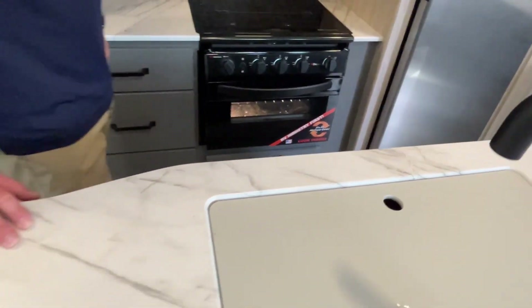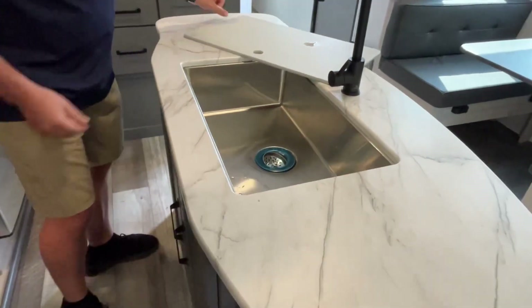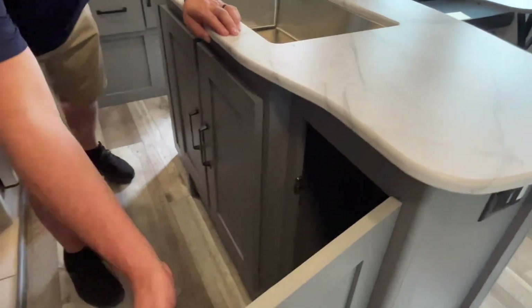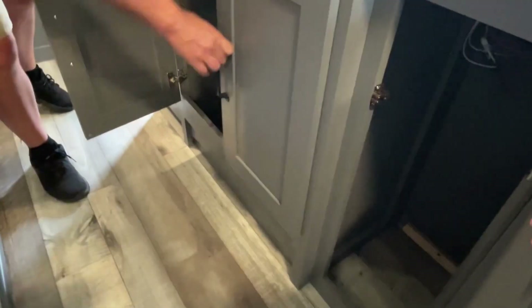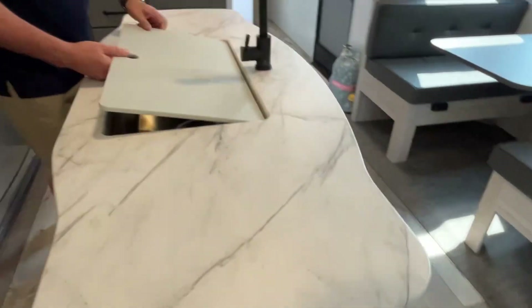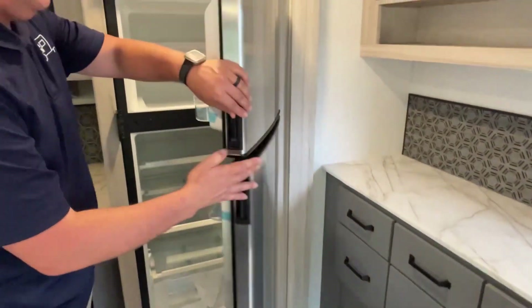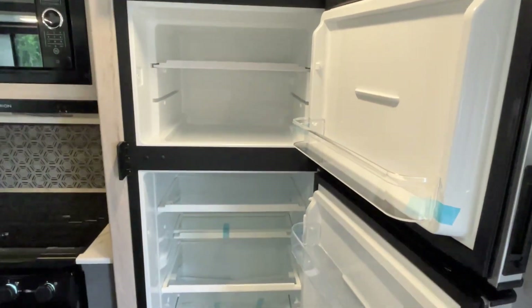Turning around to show you the rest of the island — big single basin sink, definitely large enough to put your garbage can in. And you've got a 12-volt compressor fridge.